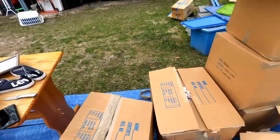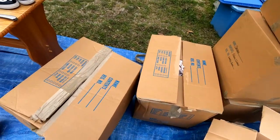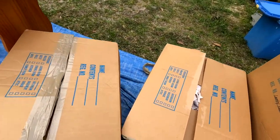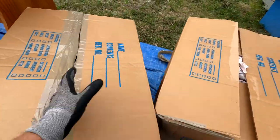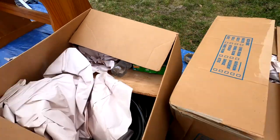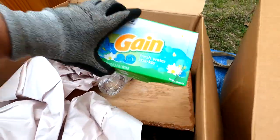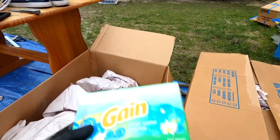I cut open a couple of boxes here so we don't struggle with tape on camera. We're gonna go through this stuff now. It's kitchen stuff — kitcheny stuff. Okay that's cool, we like kitchen stuff. Oh here's some Gain. Some dryer sheets — we like dryer sheets. In fact I just had somebody ask me if we had any cleaning stuff.